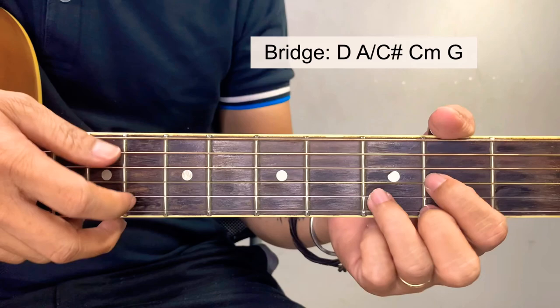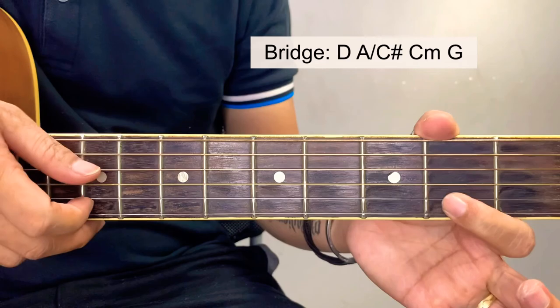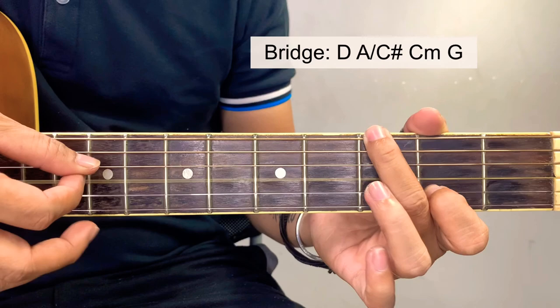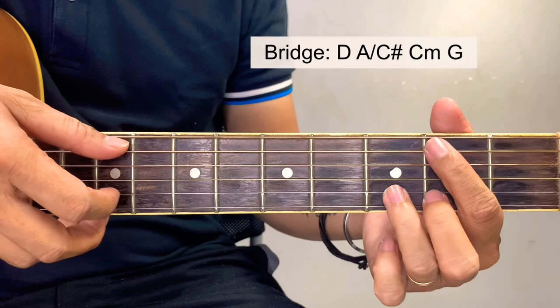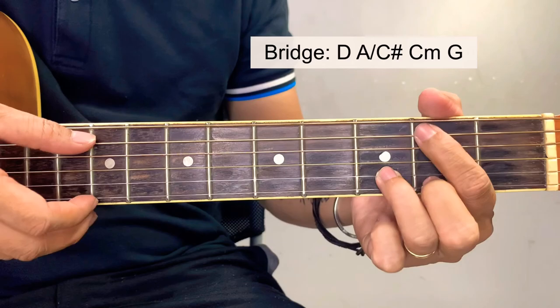So for the intro after the 1st chorus, we're going to have this pattern. B minor, and then this one — this is a G. But instead of the full G, we're going to use this version: starting at the 2nd fret of the 2nd string, then G and B — just these two strings. Then an A sustain, and an A. So again for the intro. And back to verse. After the 2nd chorus, we go back again to that intro, then proceed to the bridge.